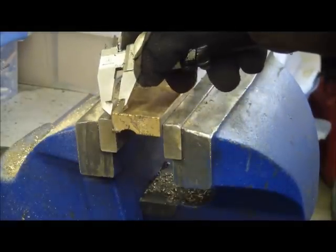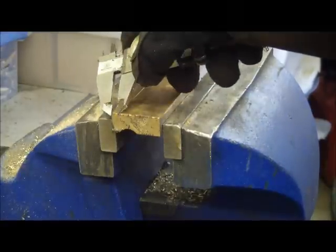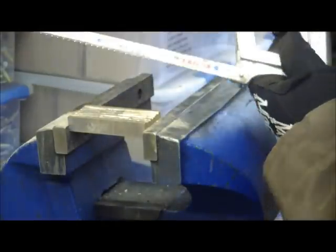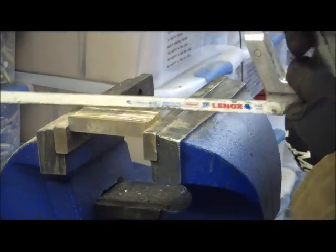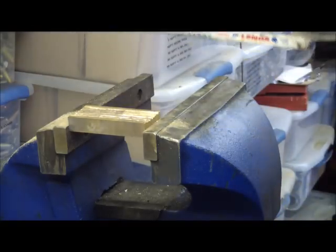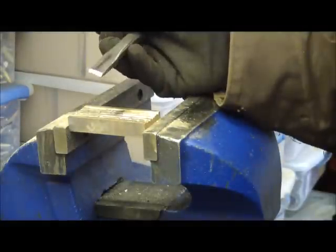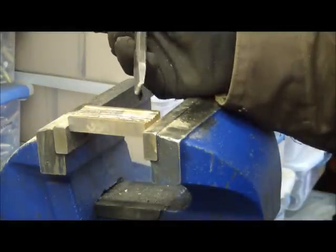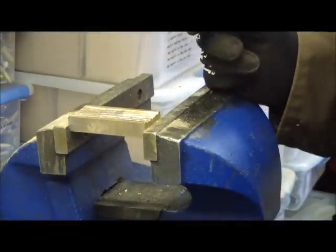I'm laying out the groove now and we're going to cut. All I did just to make it easier is I cut a groove with the hacksaw on either end so we'd have a nice square shoulder to work off of. Just using the cold chisel here, we can take a lot of material off in no time. I don't really need a milling machine for something like this.